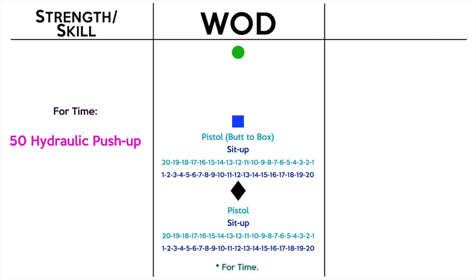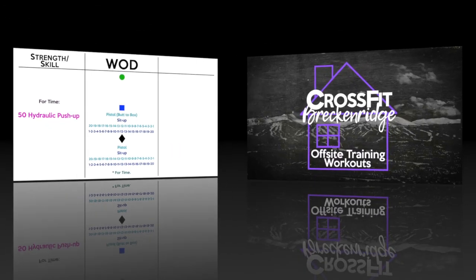So we've got 20 rounds — it's 20 pistols and then one sit-up, going 20 to 1 on the pistols and 1 to 20 on the sit-ups. Log your scores on Beyond the Whiteboard and I'll see you tomorrow.